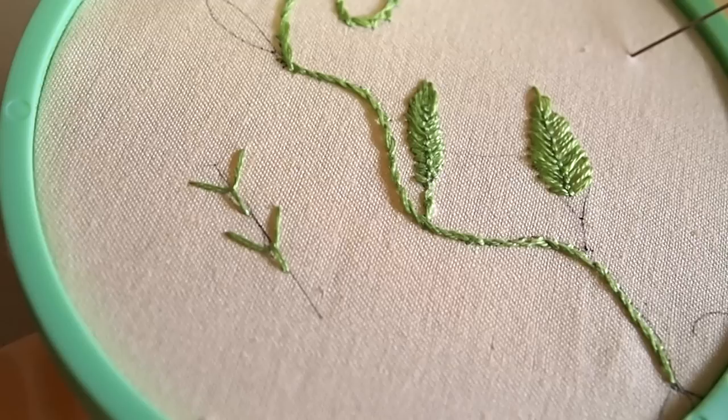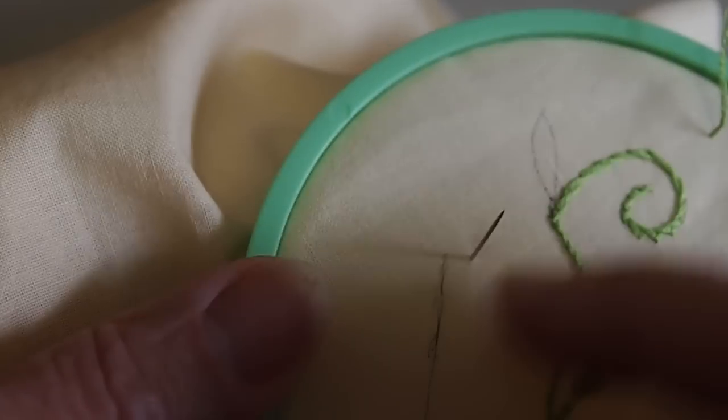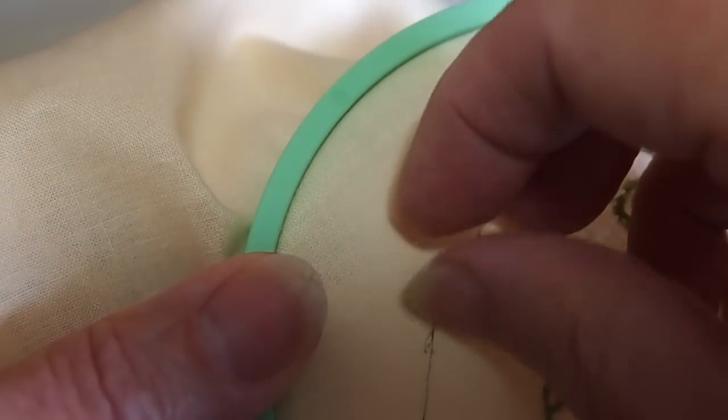Hi, this is Bonnie with TLC Inspirations and today I'm attempting the fly stitch for hand embroidery as part of the Learn With Me series.